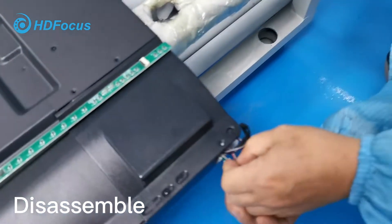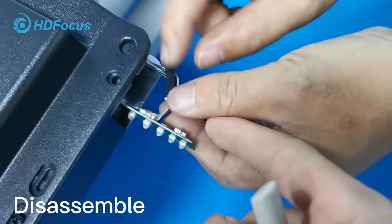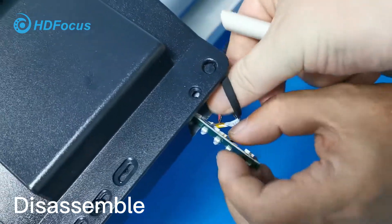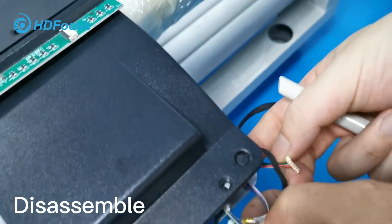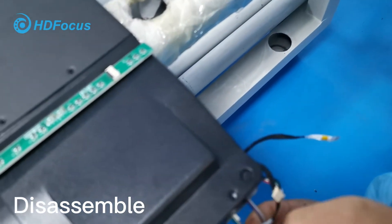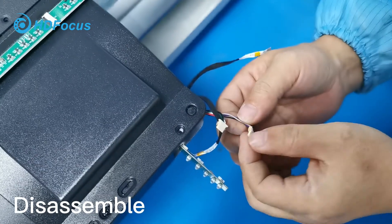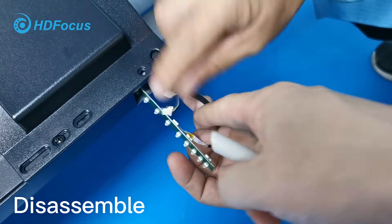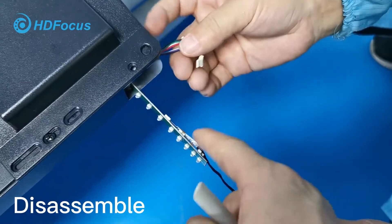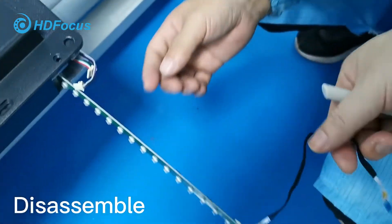For this one it needs to be tight. You can see here at the bottom — the cable connection is like this interface. Also need to loosen it. After loosening these two cables, there is also one more port here.